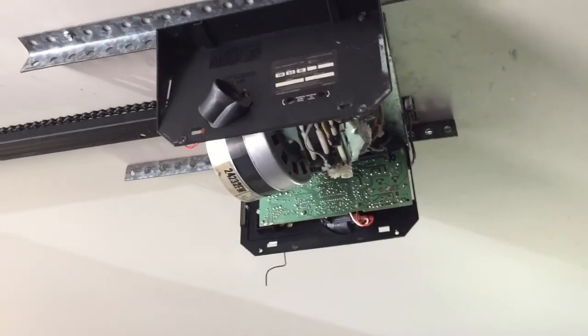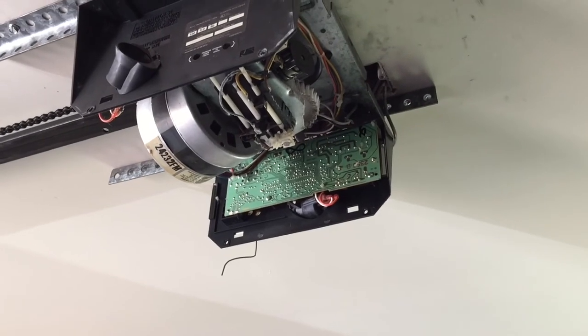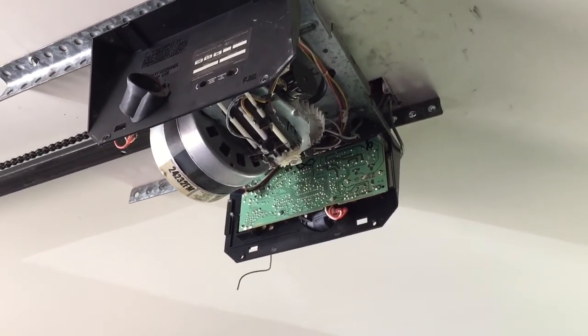We're going to be working on a Craftsman Liftmaster garage door opener. We just bought this house a couple days ago, and this one garage door opener out of the two didn't work.